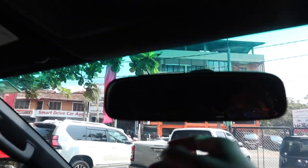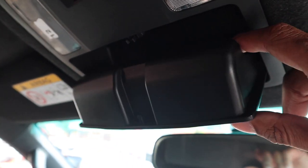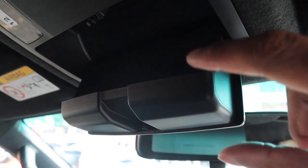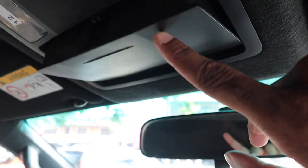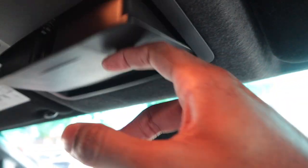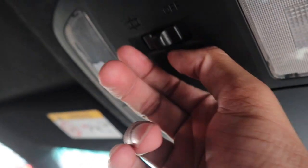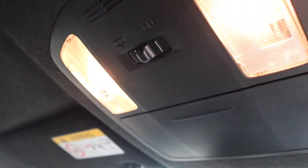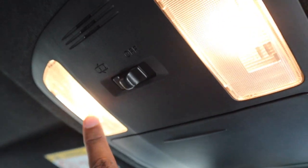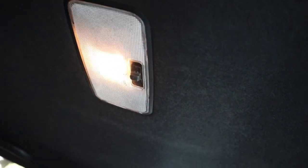Up here you have your manual dimming rearview mirror and a sunglass container. Comparing to my Ranger, the headliner material in mine always comes off and ends up on my sunglasses — I like this material better. You have dome lights that you can set to come on when you open the door. They don't look very bright; I would swap them out for LEDs. There are also dome lights up front with the same door-open functionality.